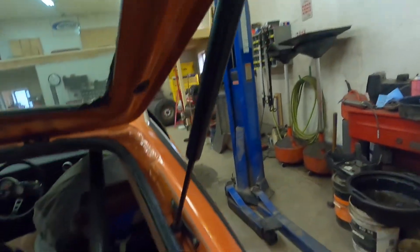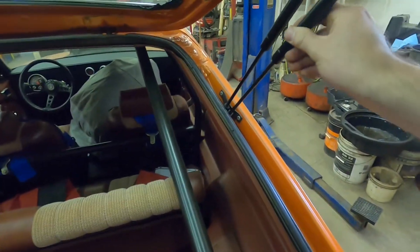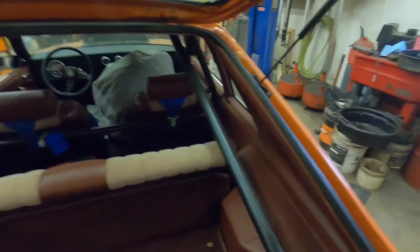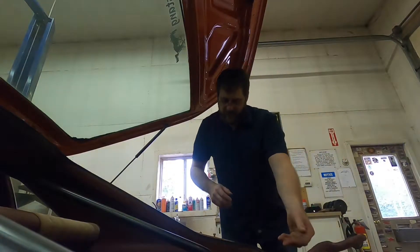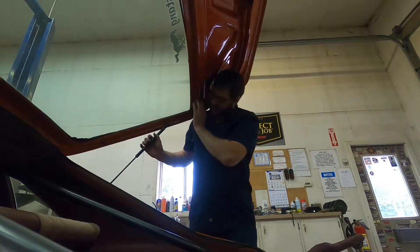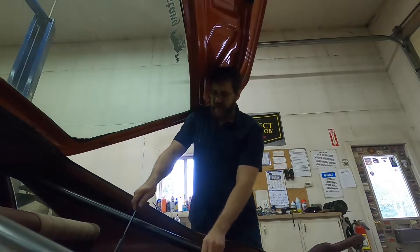Now that I've got the top and bottom spring retainer clips released — I should have done this before, but you want to make sure your new strut and old strut are the same length, which these ones are. I already checked that on the other side. I'm going to take my shoulder, get into a spot, take this stick out, and hold up the hatch with my shoulder. Then I just pop it off — the bottom comes right off, and then the top.